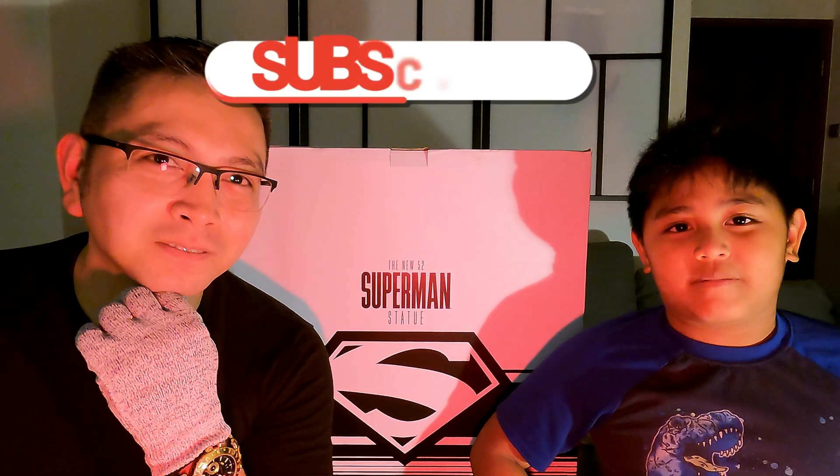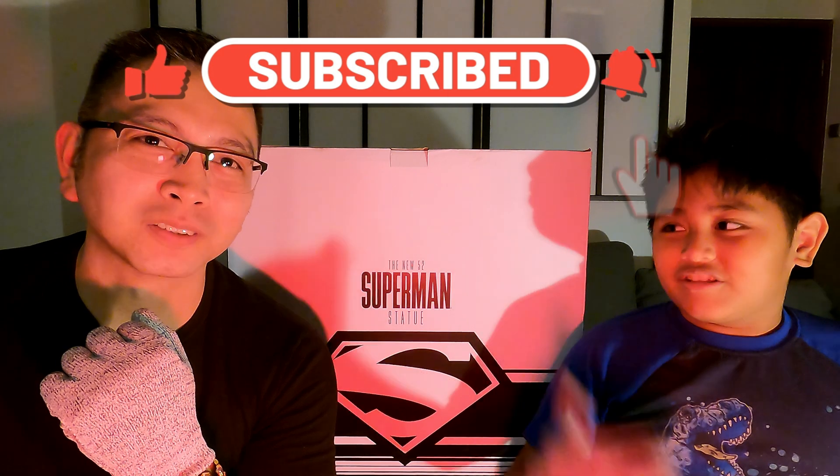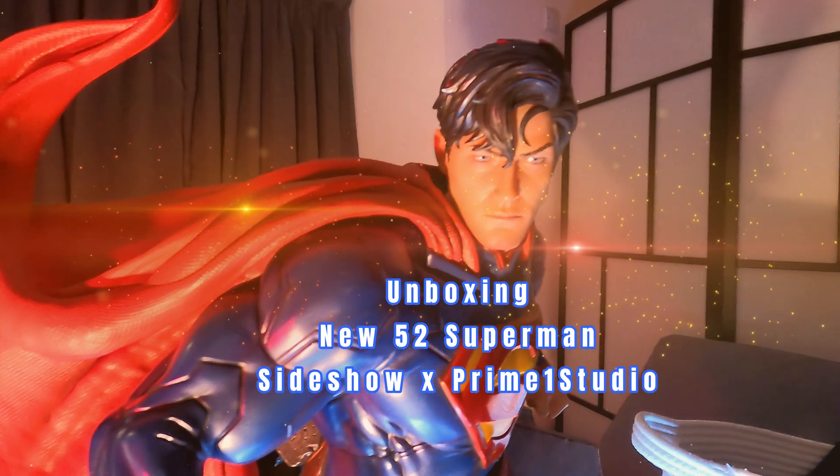What's up collectors out there? I'm back. My name is KR, and we are going to unbox this Superman. My name is Christophe. Like and subscribe and we will open this Superman box. We have the Premium Masterline Justice League Origin, the New 52 Superman.